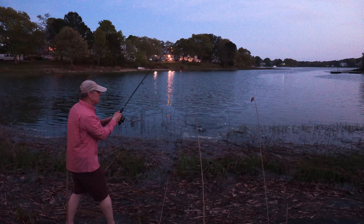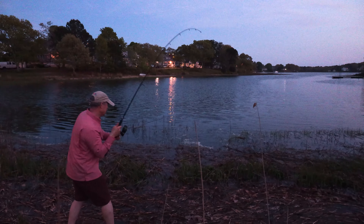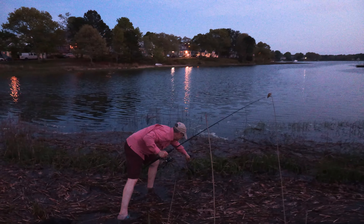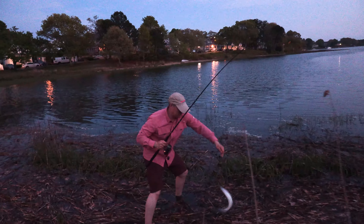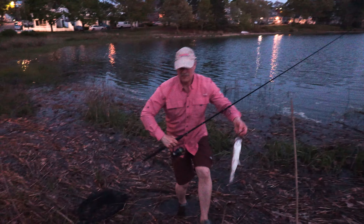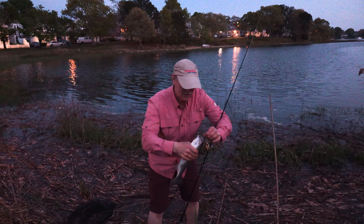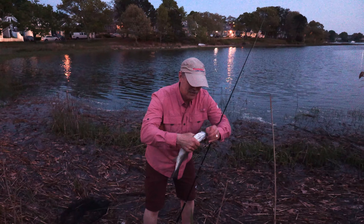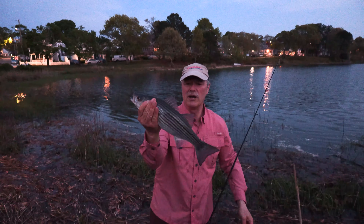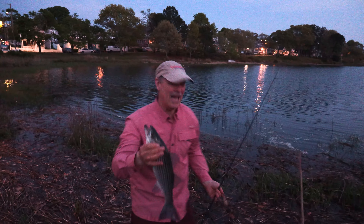We got another striper! These fish are on the feed big time, folks. Just a small striper, but we're boatless angling and we're having a blast.